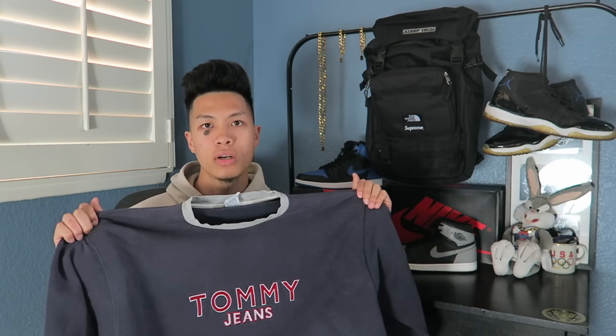Today I did all my thrifted clothing laundry load. Sadly not all the stains came out, but lucky for you guys it did give me inspiration to do a little distressing on it. I'm gonna turn this into like a little distressed Yeezy look.